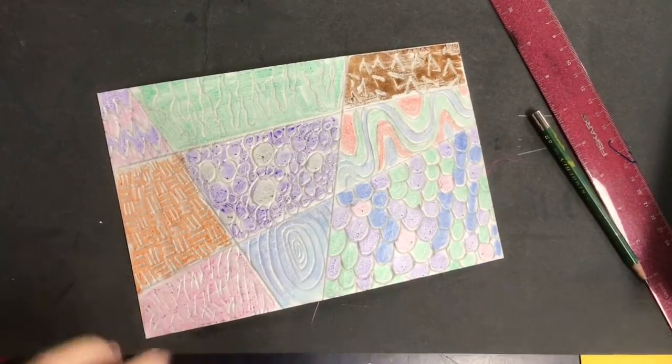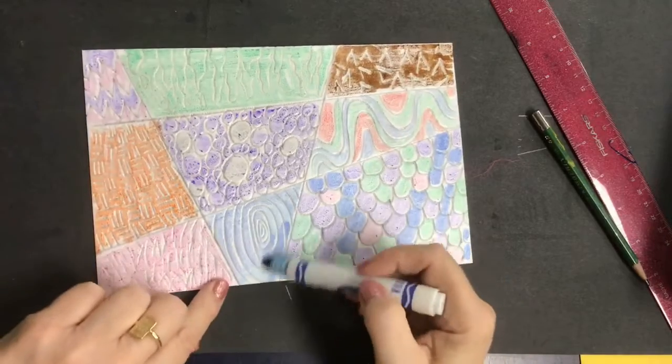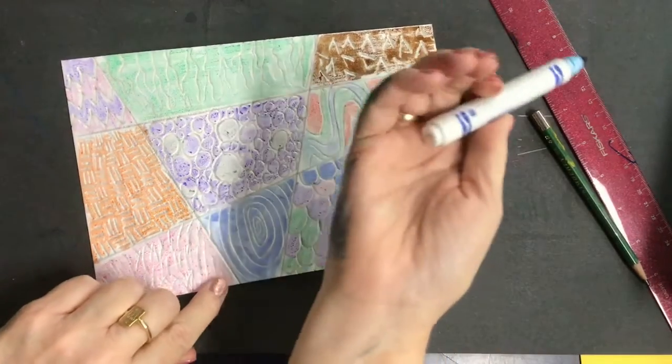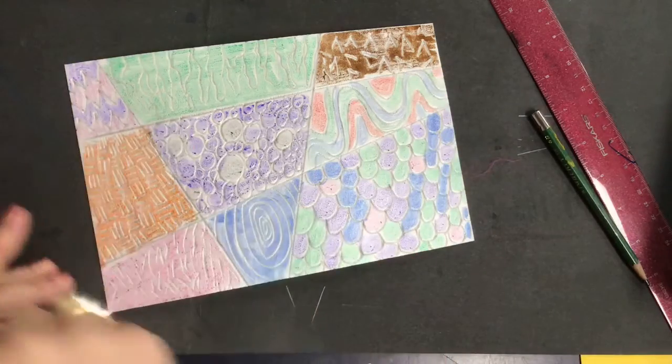You do have to be careful because the markers smudge pretty easily, so I'm going to go over this section here because I kind of smudged it when I was coloring the other sections. Probably I should have started at the top — look what happened, I turned myself blue. I'm turning into a smurf! Alright, let's try to not turn into a smurf.